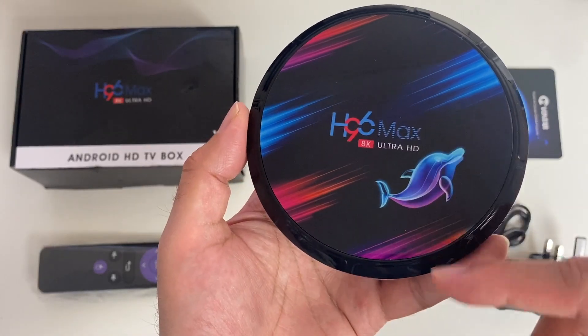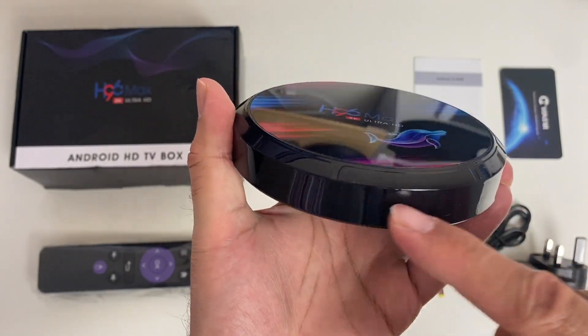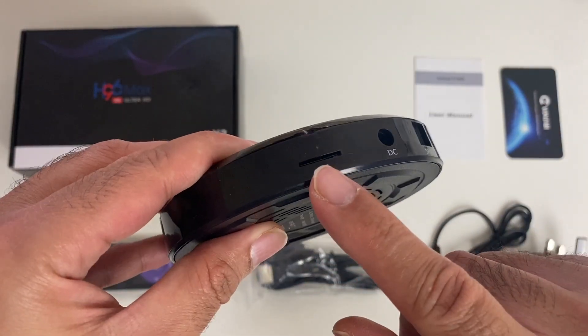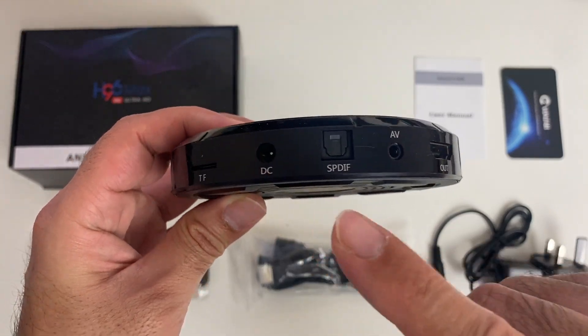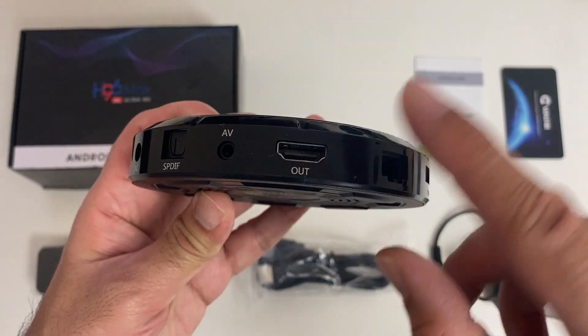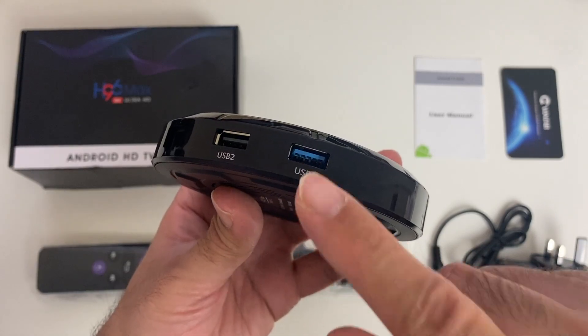The box itself has a shiny black finish with this interesting colourful logo on top reading H96 Max 8K Ultra HD, and you've got this cool looking dolphin. At the front of the box you've actually got an LED display. Going around you'll see a micro SD card slot, power socket, S/PDIF audio, AV port, HDMI out, Gigabit LAN, USB 2 and USB 3.